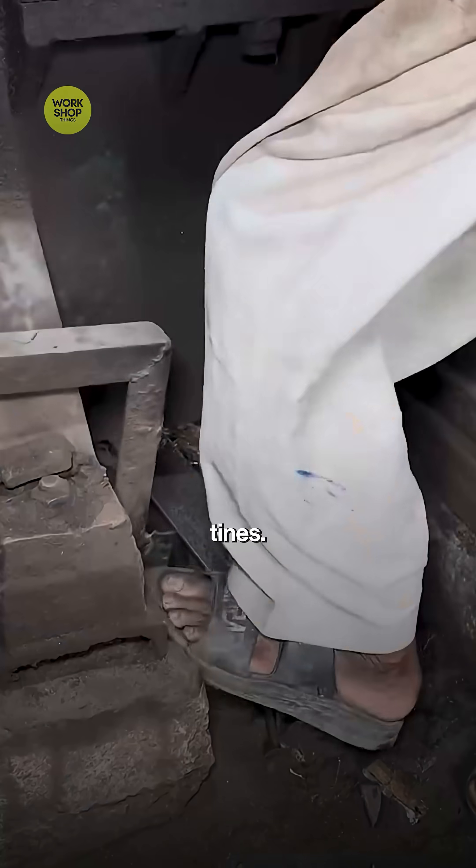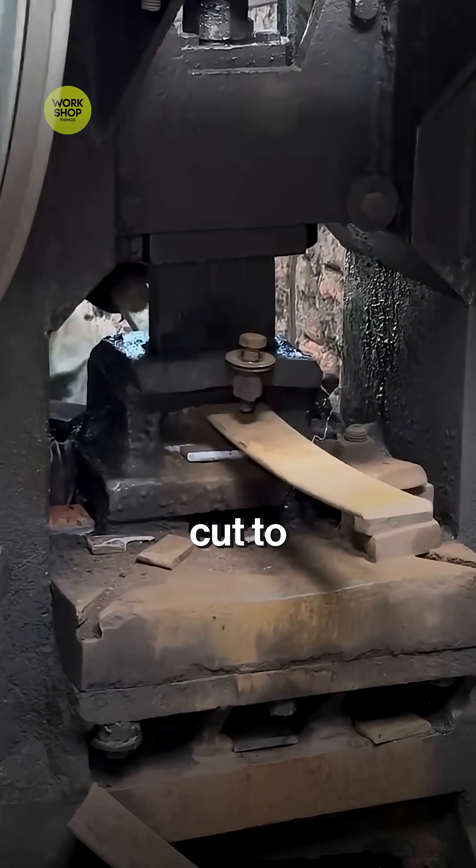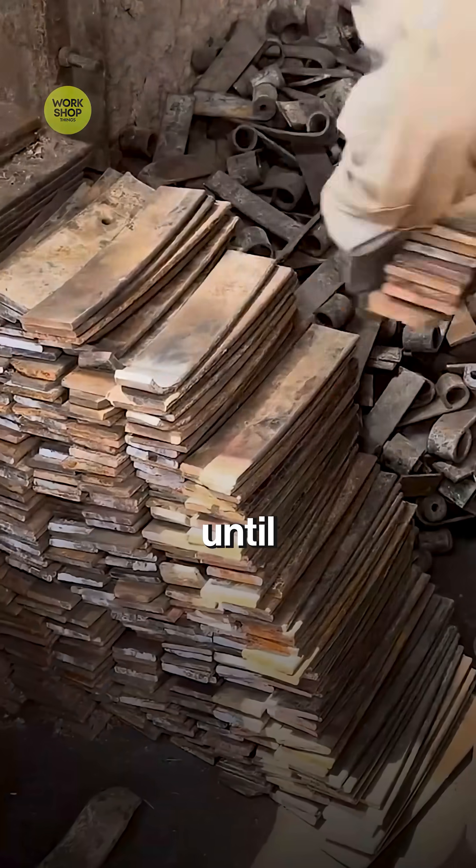From hot steel to tough blue cultivator tines, bars of spring steel are cut to length and soaked in the furnace until they glow.